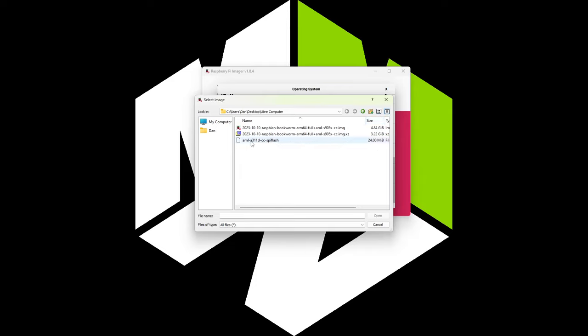It's about to finish verifying — finalizing — and once this part's done you'll get the little pop-up telling you that you can remove the SD card from the reader. Go ahead and hit Continue. For the next steps we'll need to hop over to the device, so let's go ahead and do that.